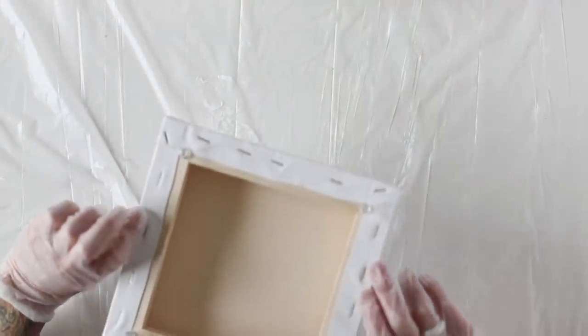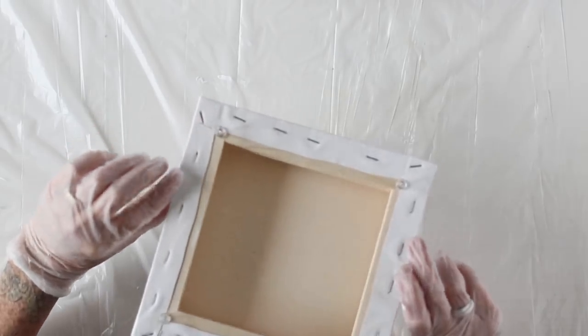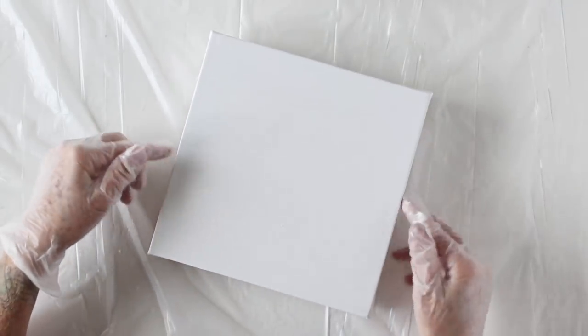On the back of my canvas, I have added some push pins to each of the corners, and this helps the canvas sit up off my surface.